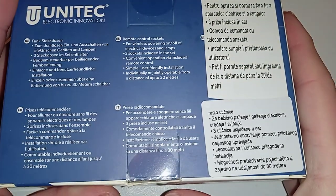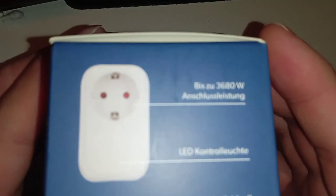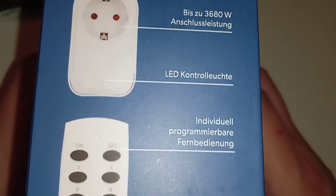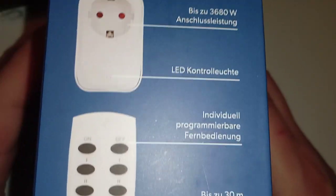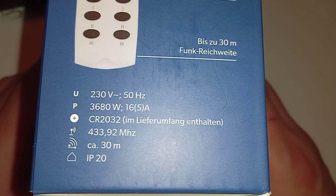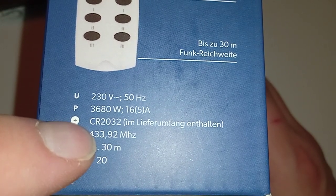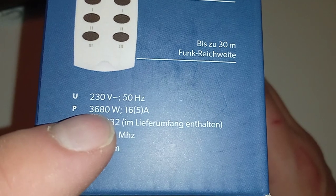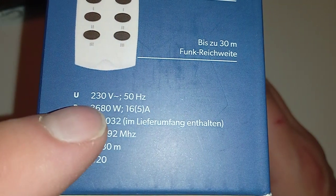Oh, it says here in Romanian too, because it's not printed in Romanian. There's a bigger picture of the product on the box. It has an LED — this one doesn't. Here are the specs: indoors use only, 30 meters range. This is the frequency — most of them use this one. Battery, max power — that's just the outlet's maximum power. And European standard.